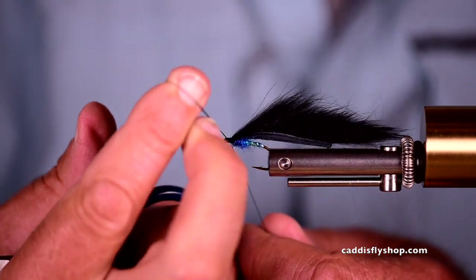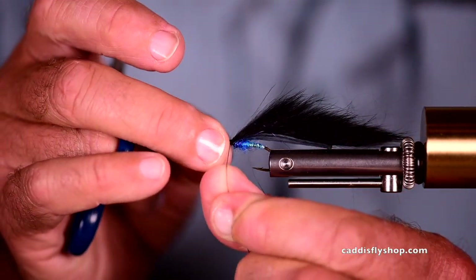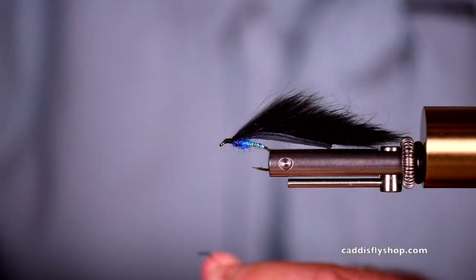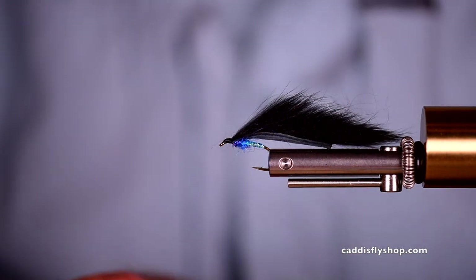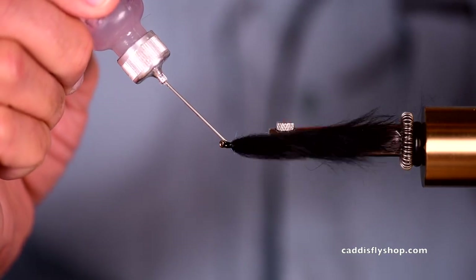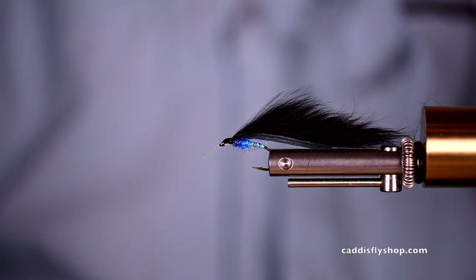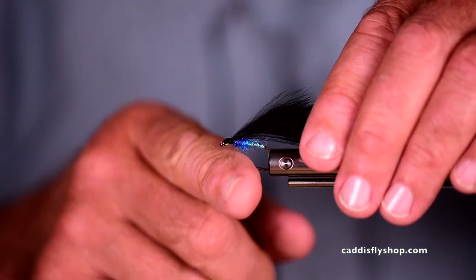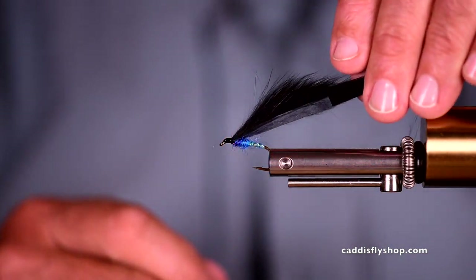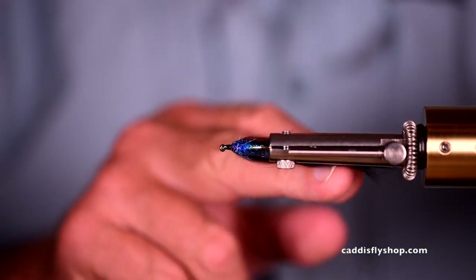Get a little whip finish here — there we go, tighten that up. Let's give it a little dab of cement. The whole cement issue is one that we have so many choices — this is Penetrator. You might like Hard as Hull, you might like super glue.